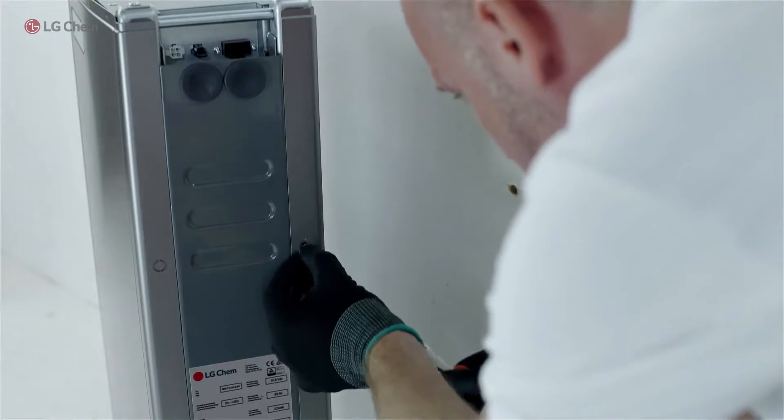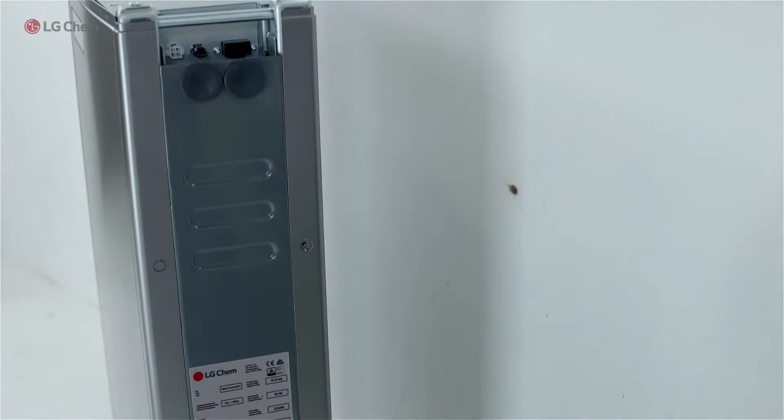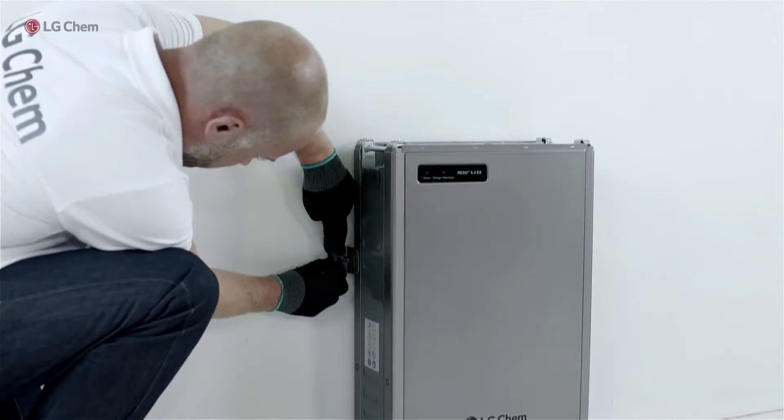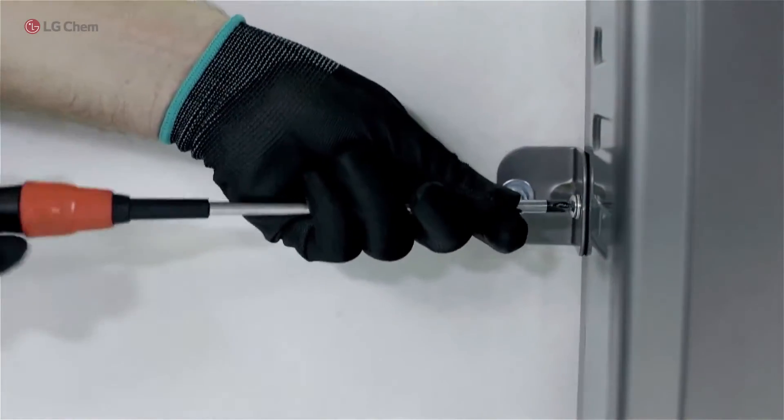Remove the designated hole cover from the battery pack, and fix the battery to the wall with the provided anchor bolts.